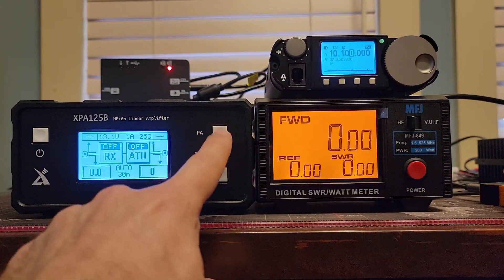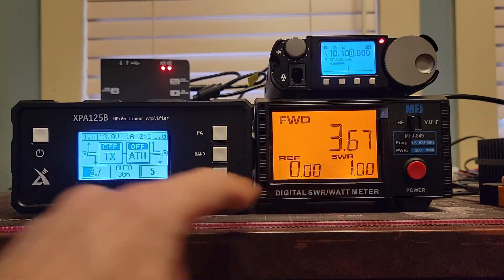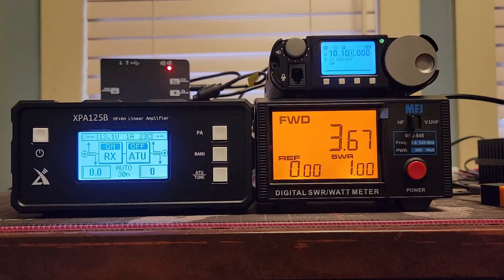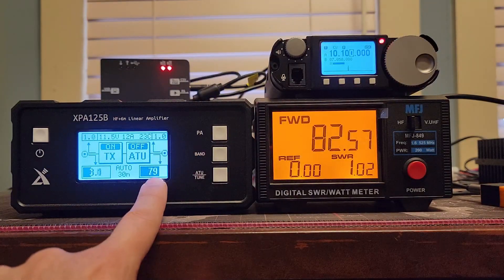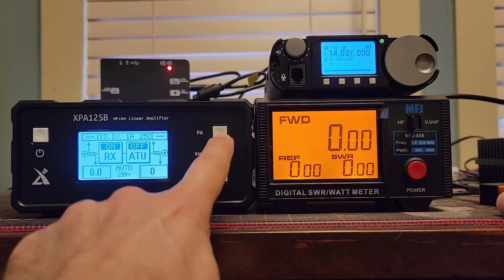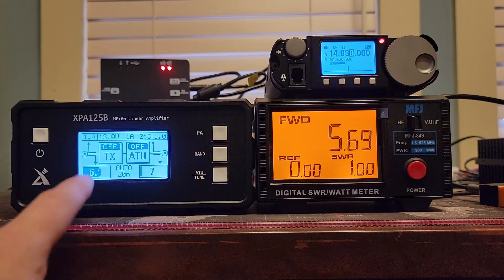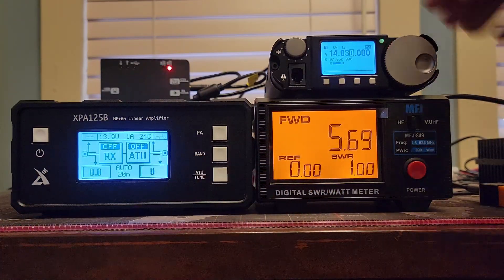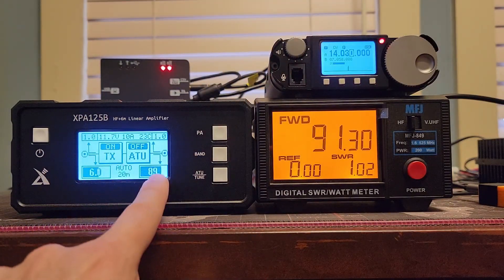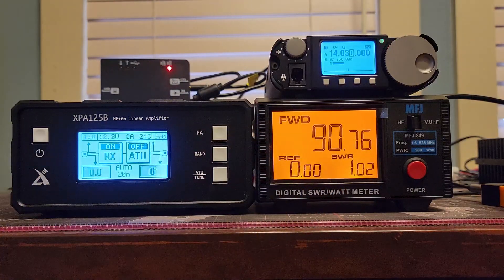30 meters, automatically changed. Amplifier off: 3.7 watts out, 3.67 — close enough. Amplifier on: 80 watts out, 3.1 in. On 20 meters, automatically switched. 6.1 and 5.6 with the amplifier off. Turning the amplifier on: 6.1 in, 88, 89 — it's struggling — 90. Excellent.